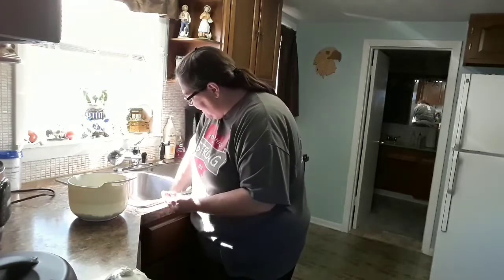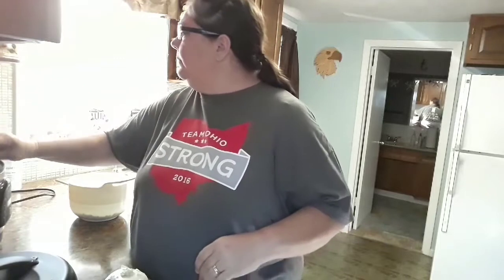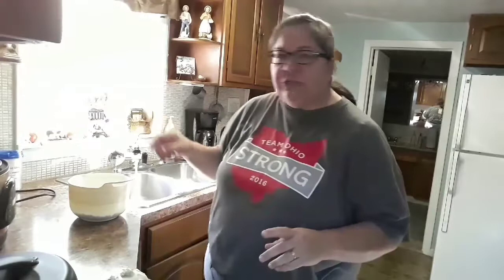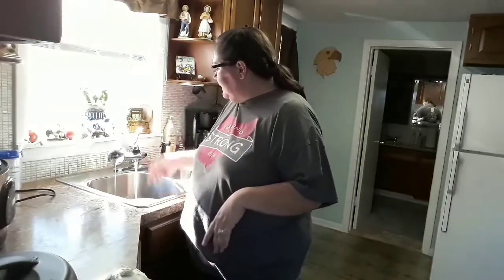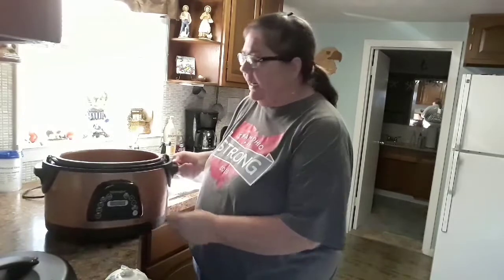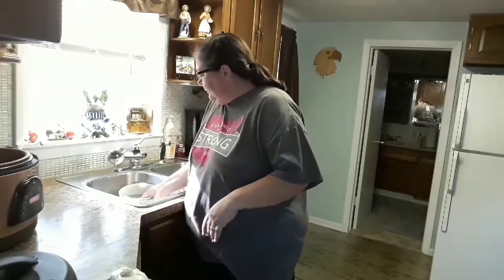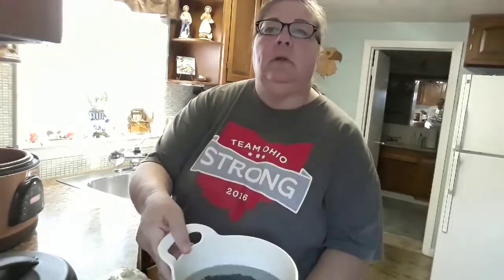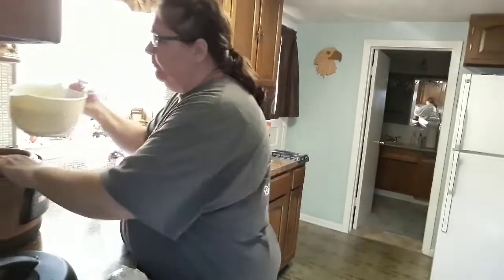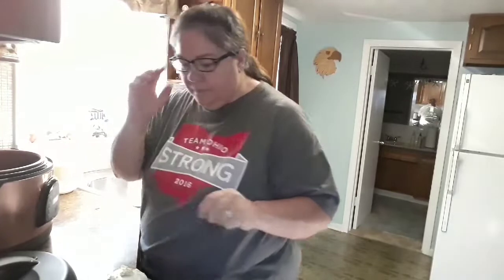Try not to get any beans down the drain — we don't have a garbage disposal. You can use a pressure cooker, or what we happen to have: a tabletop electric pressure cooker. I've got this filled up most of the way with water, and we're going to pour those beans in there.